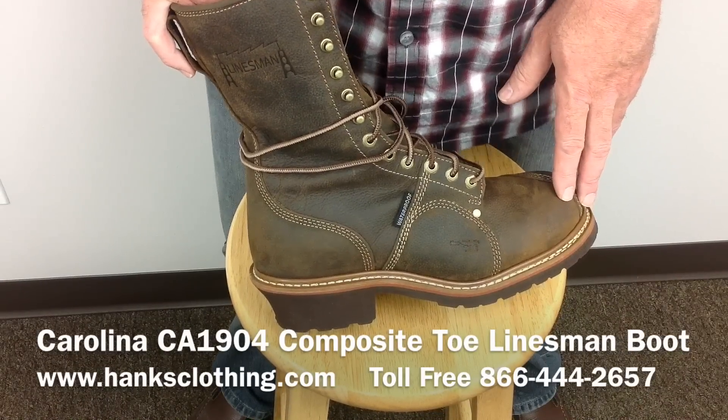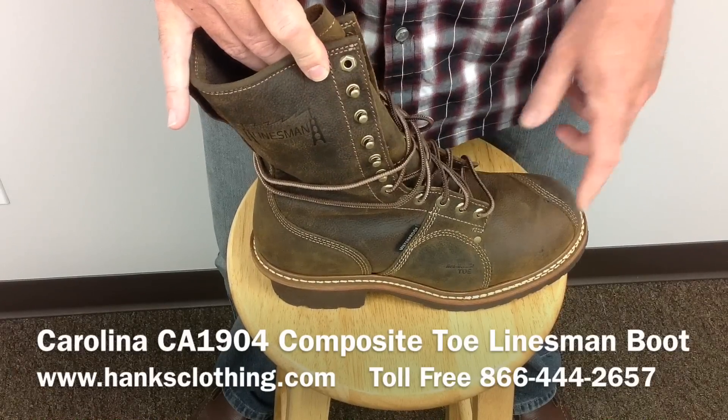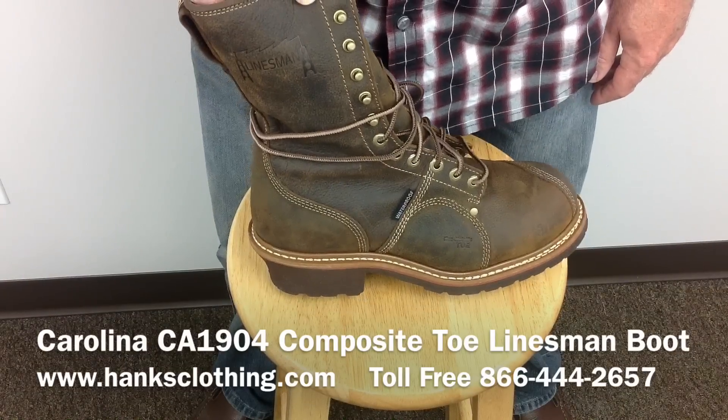Head on over to www.hanksclothing.com. You can look right on the Carolina Boot page or type in CA1904 and go on over and take a look at all the great Carolina boots. Thanks for taking a look, and we'll talk to you again soon.